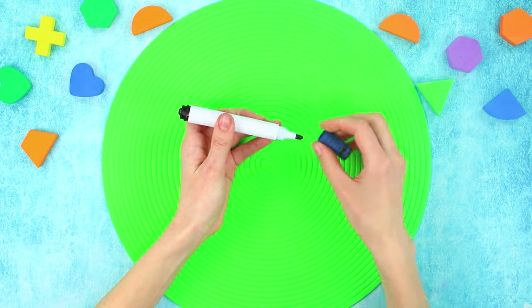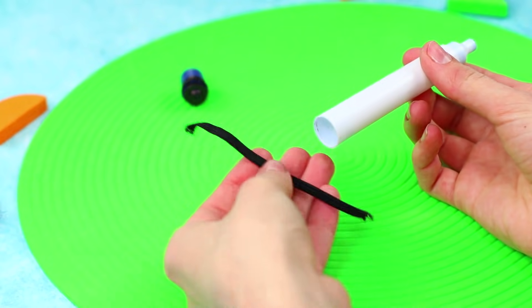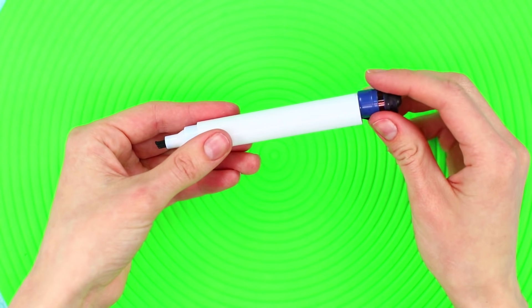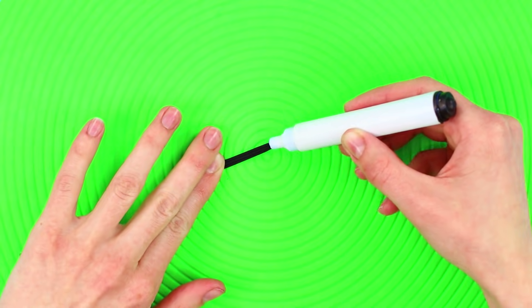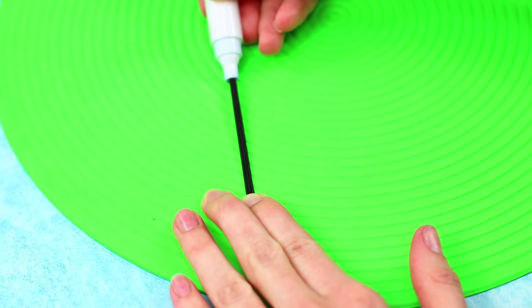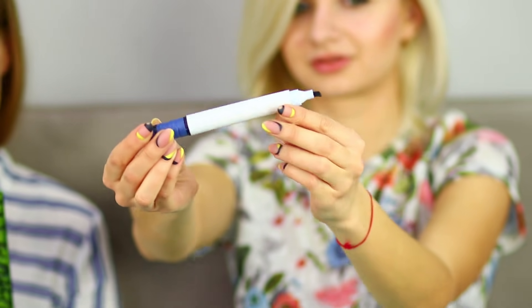For this prank, you need a thick marker. Take out the writing part using pliers and remove the rod from the body. Take a small elastic band and pull it through the holes in the body. Clamp it with the cap. Hold the tip with your finger and tighten the rubber band sharply — it ends up looking like a drawn line! Remove your finger and the elastic goes back inside the marker. This couple of seconds is enough to infuriate your friend before she realizes what the trick is!